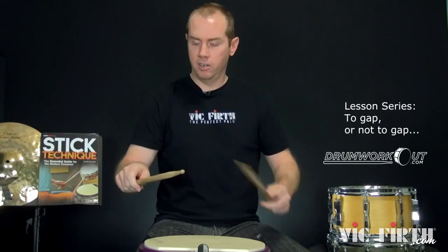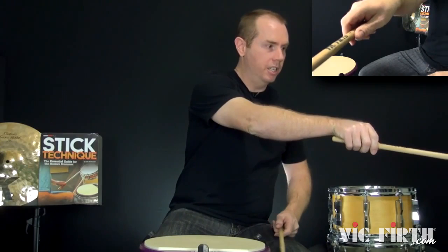This one is called 'To Gap or Not to Gap — That Is the Question.' We're talking about the gap between the thumb and the first finger slash hand — that guy right there.